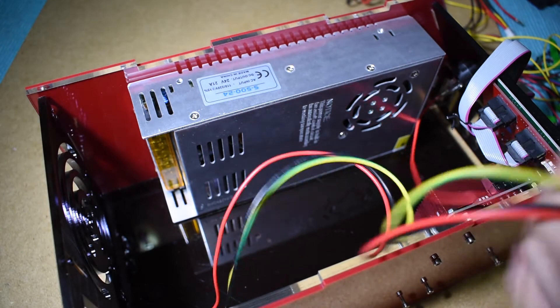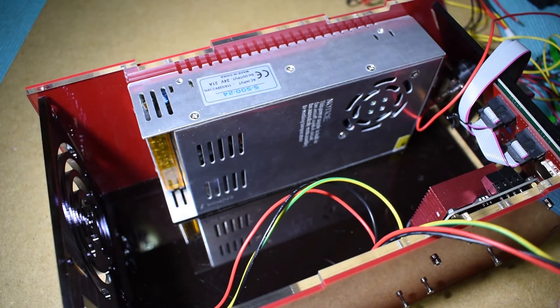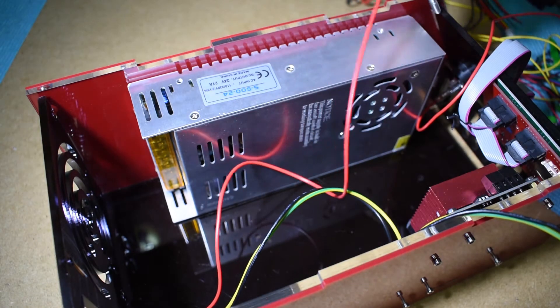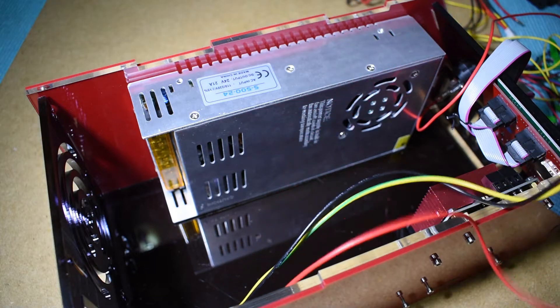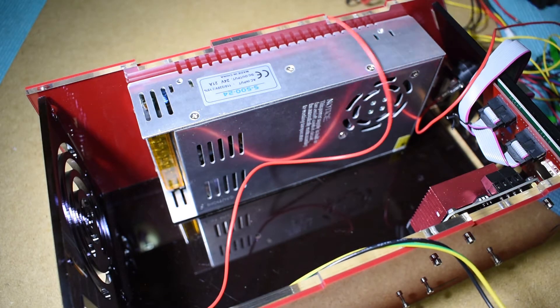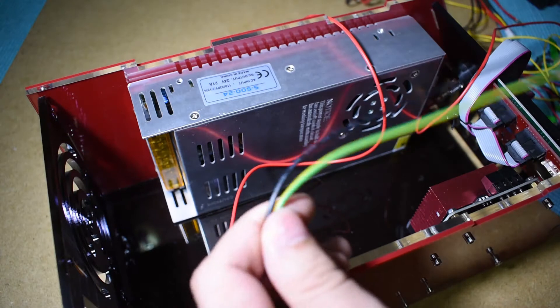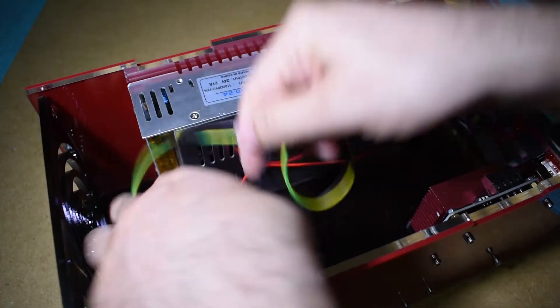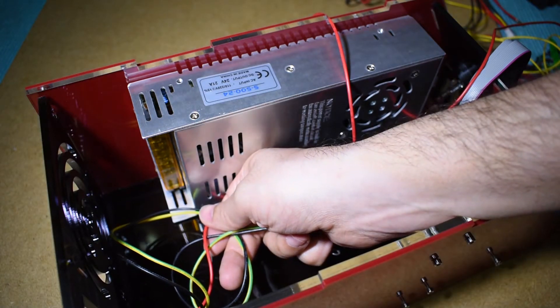You will have a black wire and a green and yellow one. The red one will go directly to the on-off switch. From the on-off switch, you have another red wire that will go to the high voltage input of the power supply. Cut the wires at the desired length.